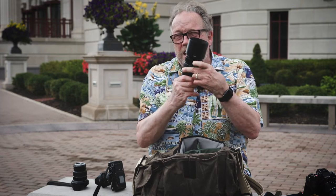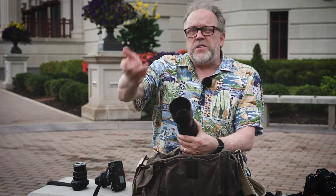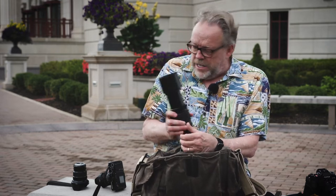Now, remember, it does extend when you use it. But this is really good because I can be on the other side of the street taking photographs, walking down the street using this, or zoom in quite closely. The focus is pretty fast with this, and it's just a nice size lens.